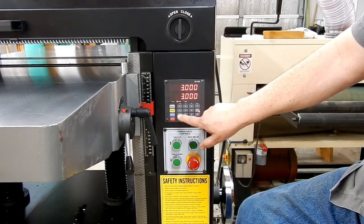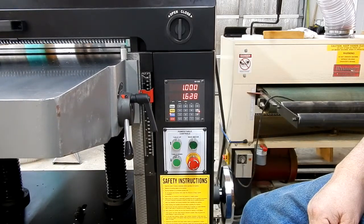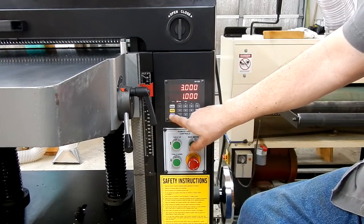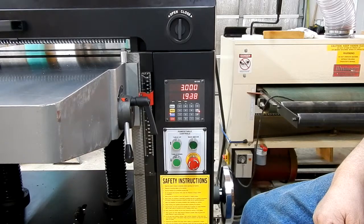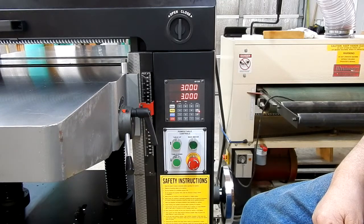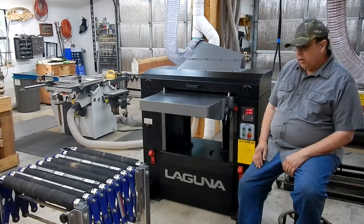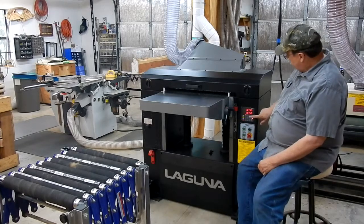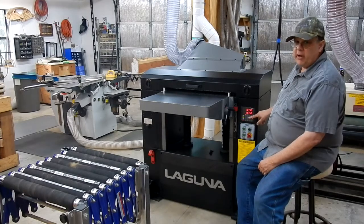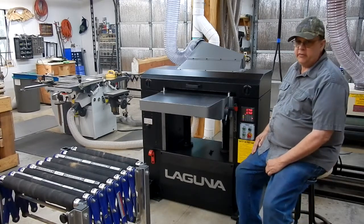Now we're going to go to one inch — there's your automatic for one, it goes to one inch. And three inches — there it is, it works. That's how you put in your presets; do that for each one of the numbers. You can have 10 presets. Once you want to do number four, you don't have to move the table — just keep punching in your additional presets on down the line. It's actually pretty quick to put all your presets in.